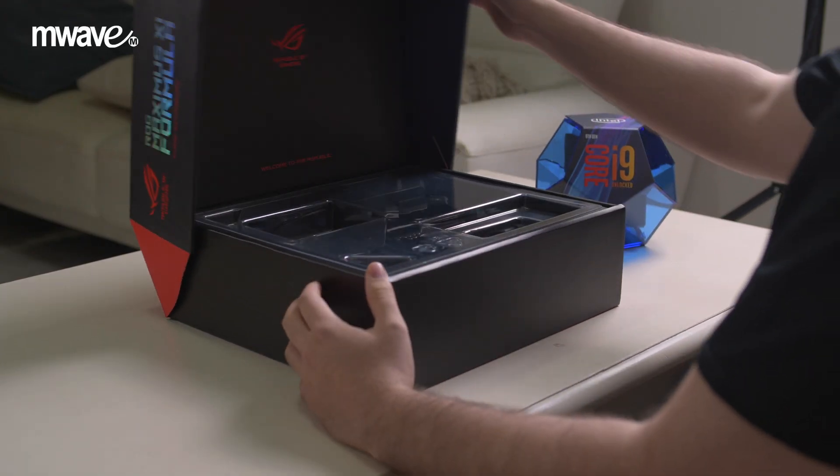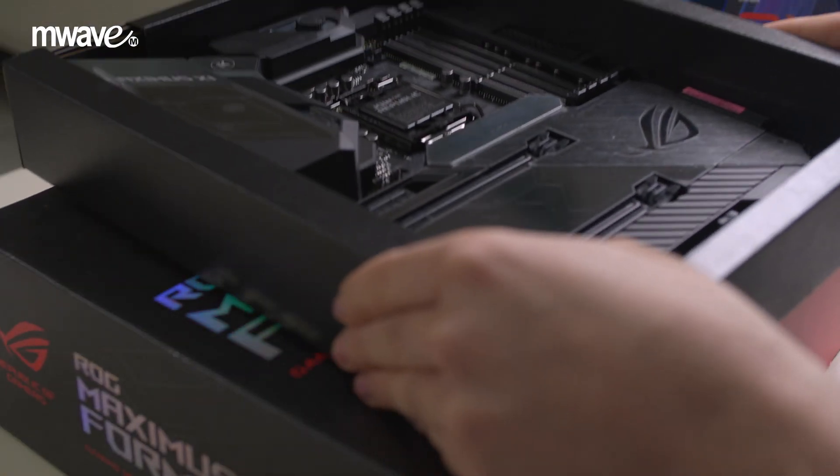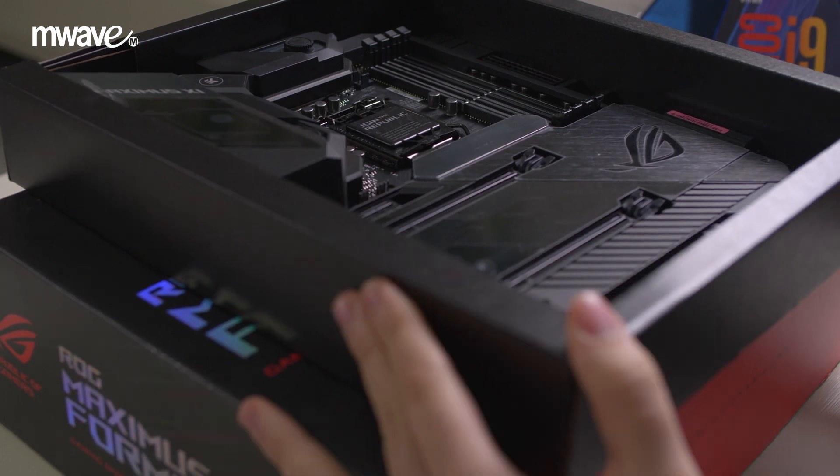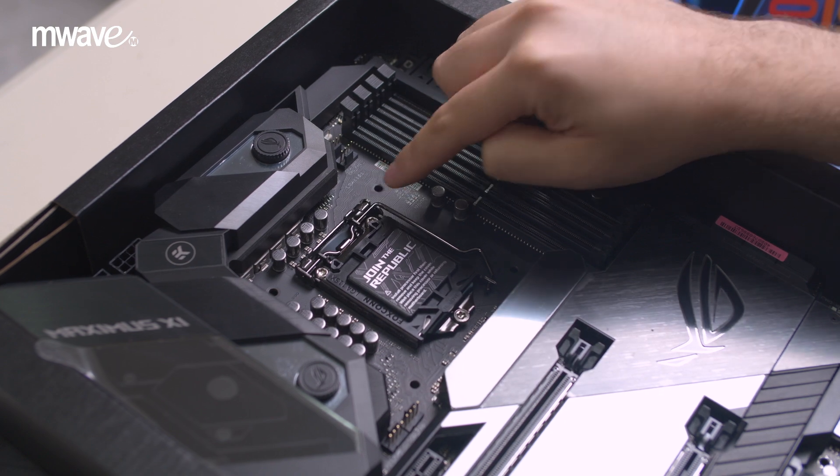We should start by unboxing the motherboard and placing it on top of the motherboard box. We're using an Intel Z390 motherboard which is compatible with Intel 8th Gen and 9th Gen CPUs. The installation procedure will be very similar for all 8th Gen and 9th Gen CPUs.